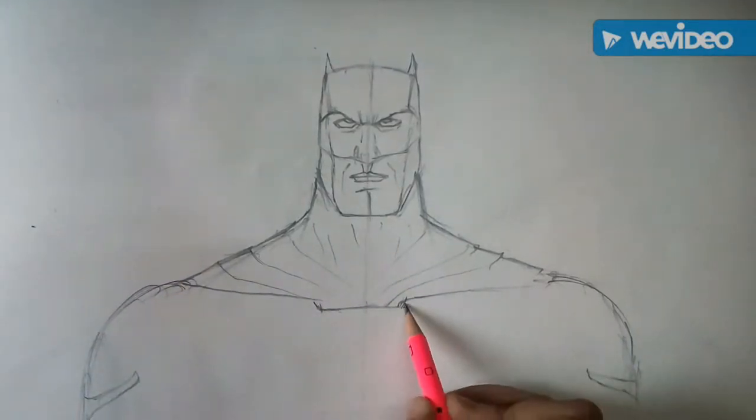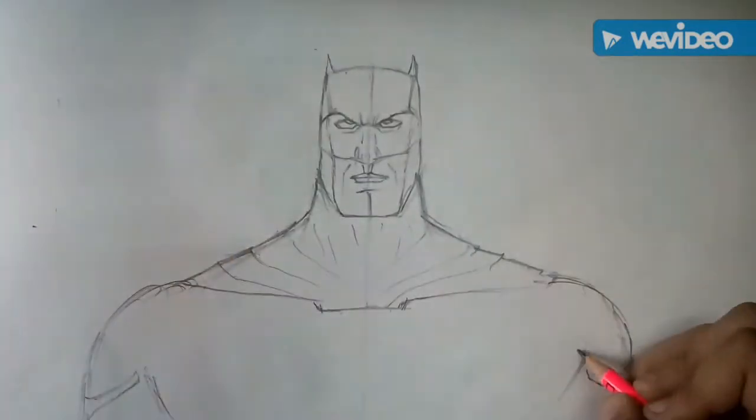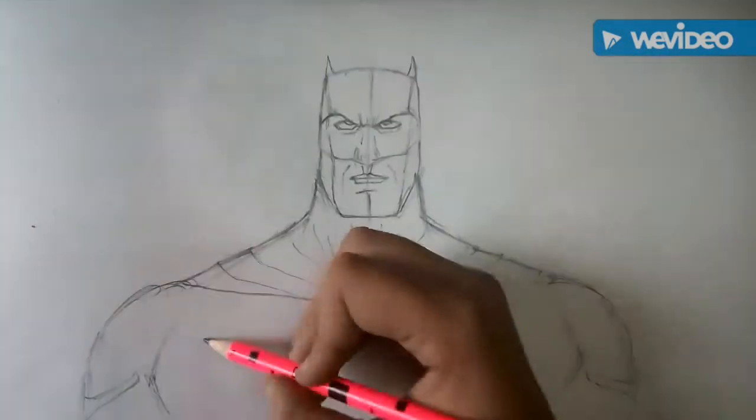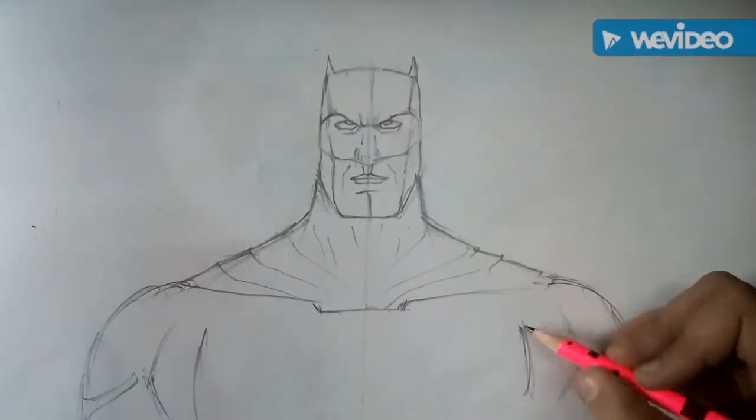we will draw the detailings of his shoulders, then his chest and a big bat emblem.